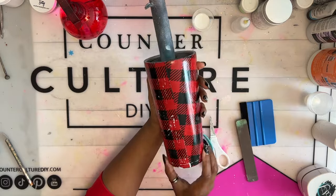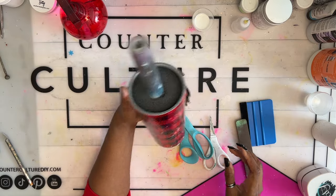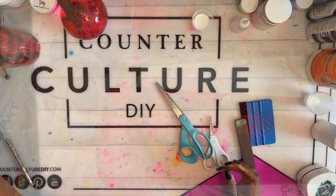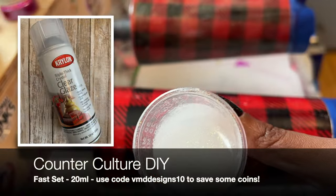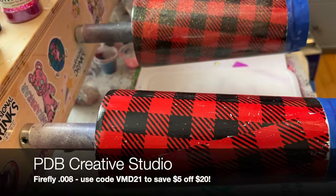If you have some spots in your foil where the foil didn't really catch to the tumbler, it's fine. By the time we're finished, you won't even notice. Seal your foil with a clear sealer. I use Quick Coat from CCDIY. We just don't want our epoxy to repel on our foil.